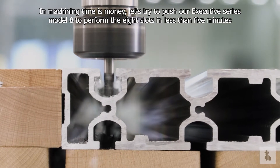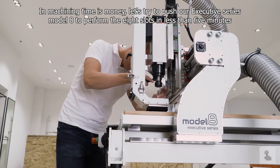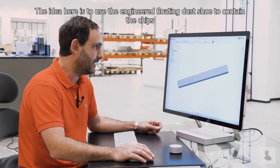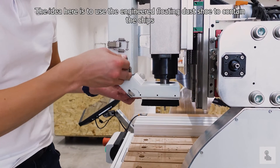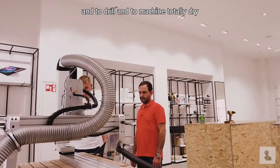In machining, time is money, so let's try to push our Executive Series Model 8 to perform the slots in less than 5 minutes. The idea here is to use an engineered floating dust tube to contain the chips and to drill and machine totally dry.